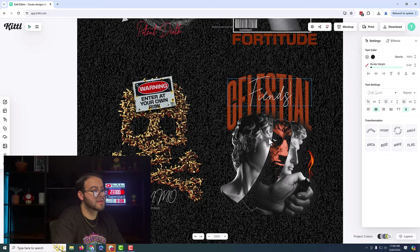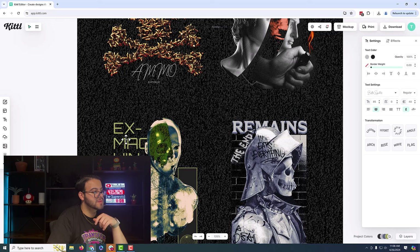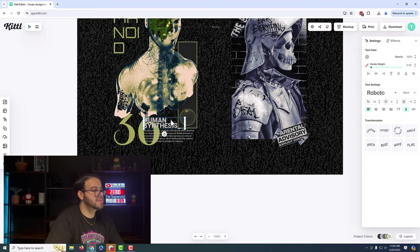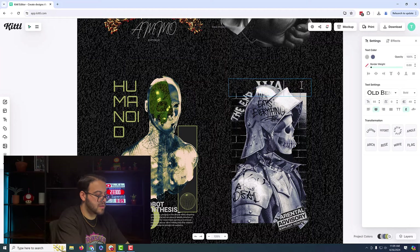Celestial Fiends. This one is giving me... there we go: Humanoid. Let's do human red. And this one — let's do robot. This is not giving me a remains type of look; it's giving me like a wanted poster.